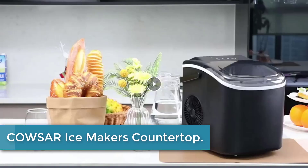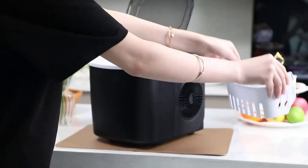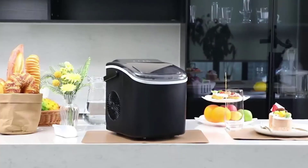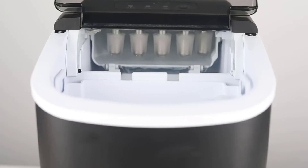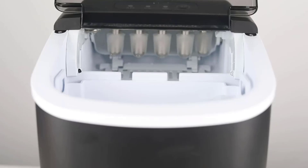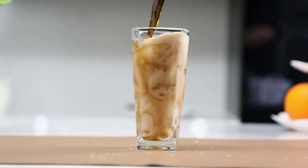At number 4: the COWSAR Ice Maker Countertop. The COWSAR Ice Maker Countertop is a compact and efficient appliance that produces up to 26 pounds of ice per day. Its sleek and modern design makes it a great addition to any kitchen or home bar. With a simple touch of a button, you can select one of two ice cube sizes and have ice ready in just 6 to 8 minutes. It's incredibly easy to clean and maintain, thanks to its removable ice basket and automatic cleaning cycle. Plus, its quiet operation won't disturb your conversations or entertainment.